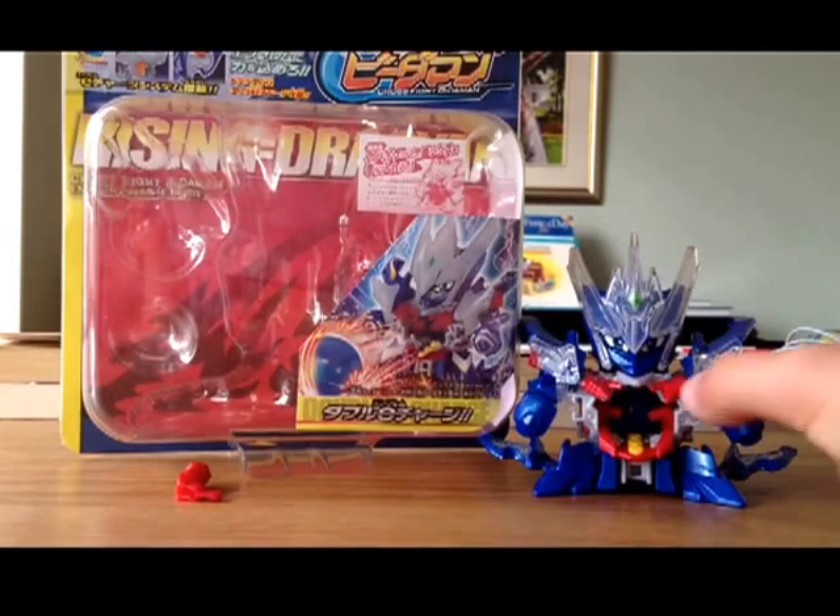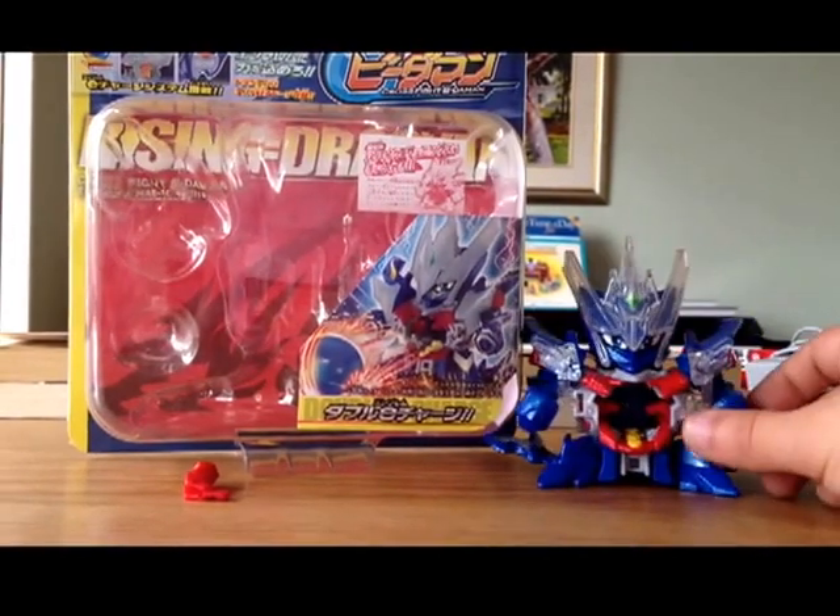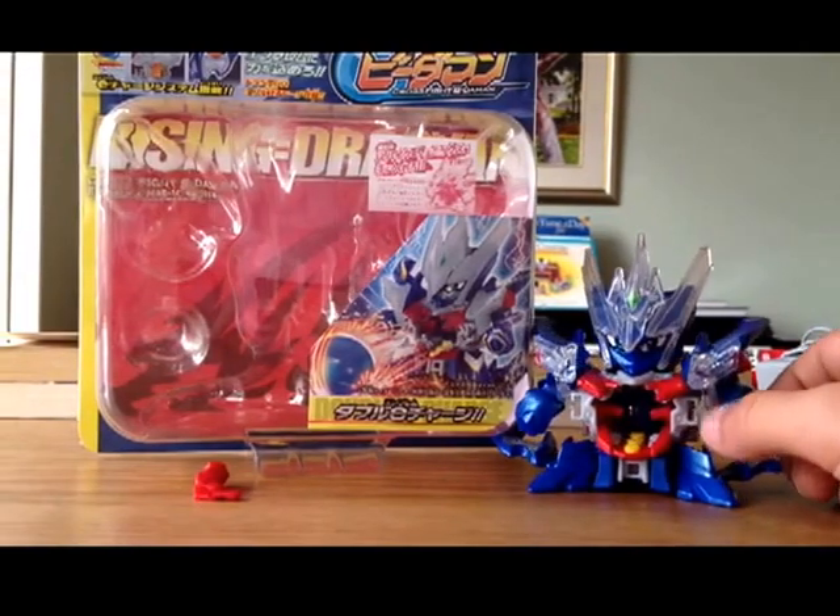I just got the new Rising Teraceon. Very cool.